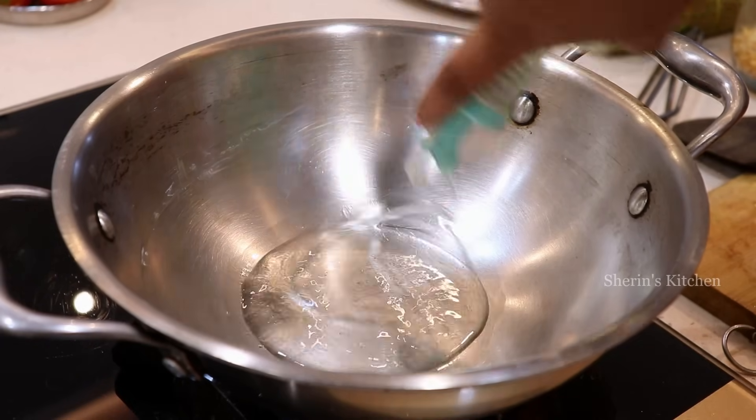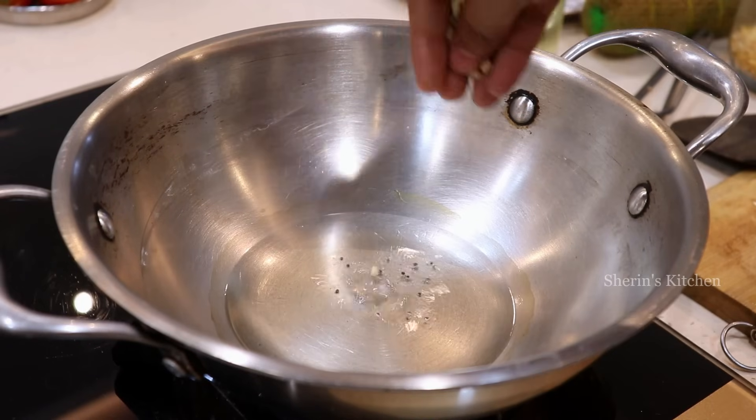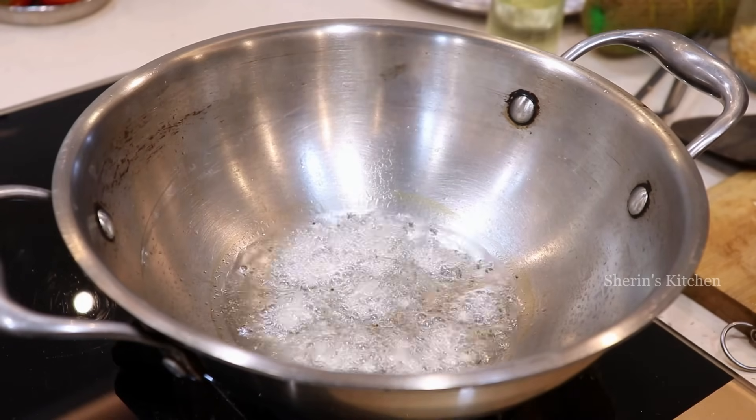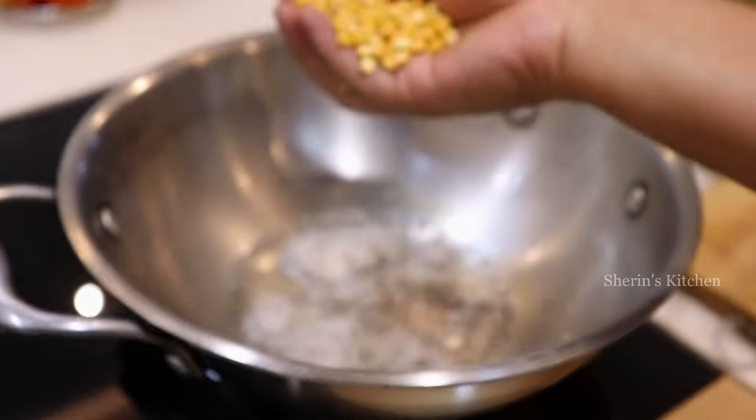My grandma told me I have to make a cup of tea for lunch. I will make a cup of tea. This is my house and I will show you how I'm going to make it. I'm going to put a light on the side of the stove and put this on the stove.